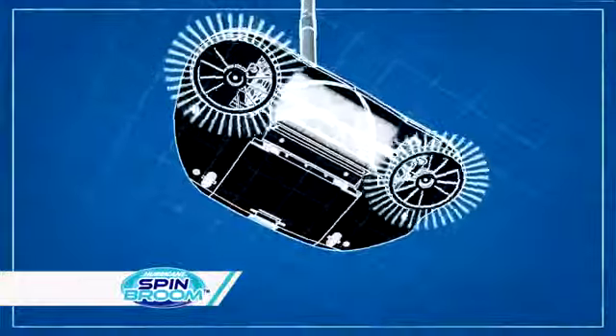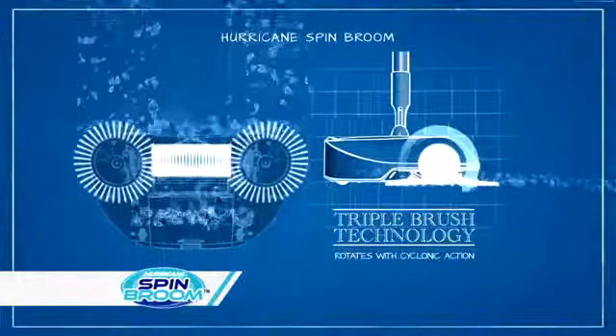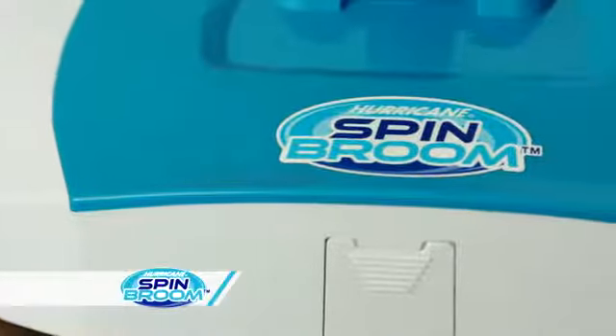The secret is the triple-brush technology that rotates with cyclonic action, pulling in everything in its path. Simply roll over pet hair to pick it up fast. Even messy kitty litter on the floor is no match for the Hurricane Spin Broom.